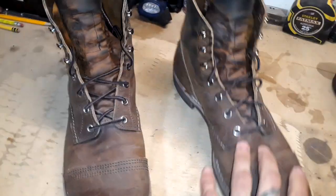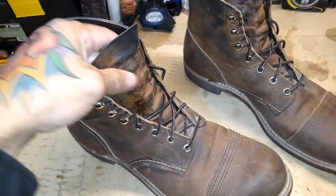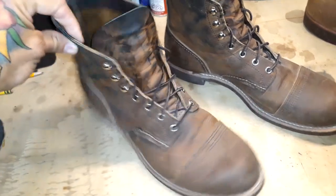After three weeks, about ten to twelve wears, the tongue right now is super supple. These are very comfortable to lace up as tight as I want, and they're not uncomfortable.